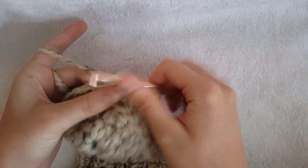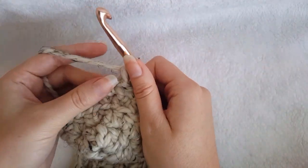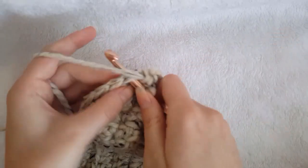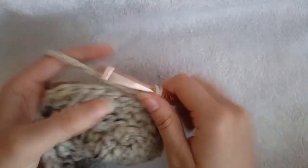For round 5, chain 1. For size small, single crochet in the next 12 stitches. For size medium, which I am showing here, single crochet in the next 14 stitches. And for size large, single crochet in the next 16 stitches.